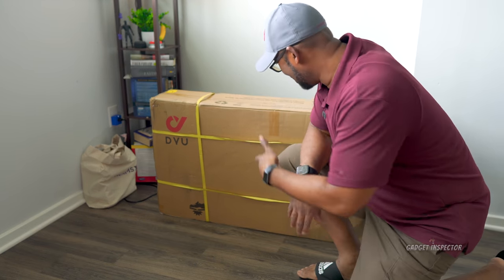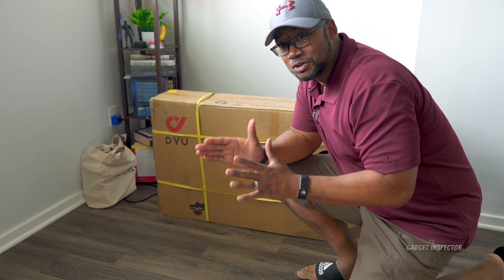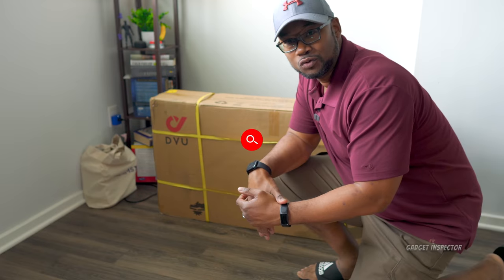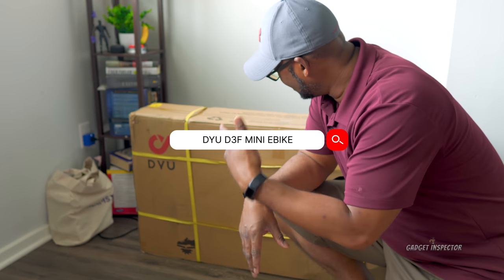Hey y'all. Here it is — the first electric bike on the Gadget Inspector Channel. This is the DYU D3F. Let's start getting it out of the box and checking it out.